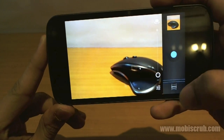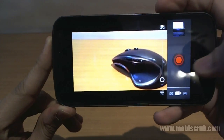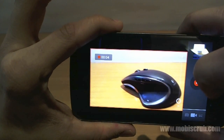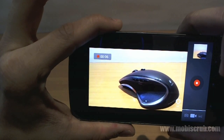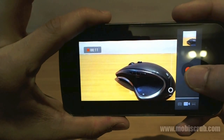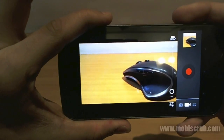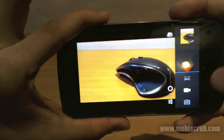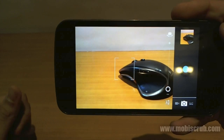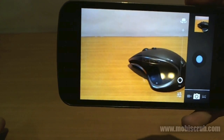If you're in video mode, you can start recording, and if you want to take a picture while recording, just tap the screen. Once you stop recording, there's a similar animation confirming the video is saved. You can then go back into camera mode. That covers the camera, gallery, and the interesting way of deleting pictures.